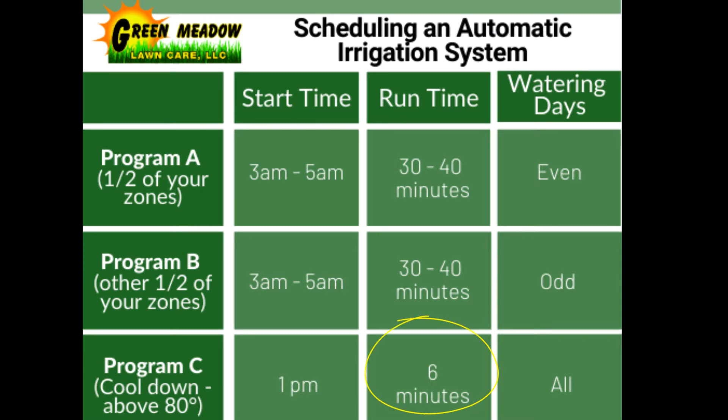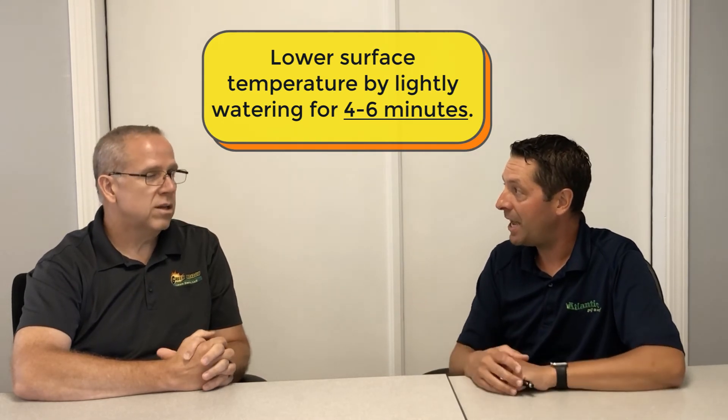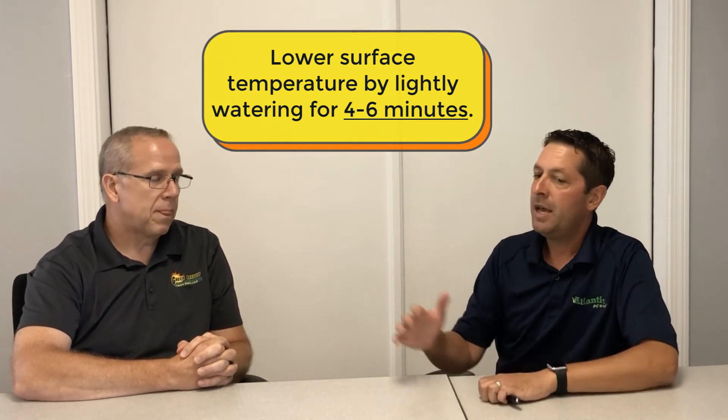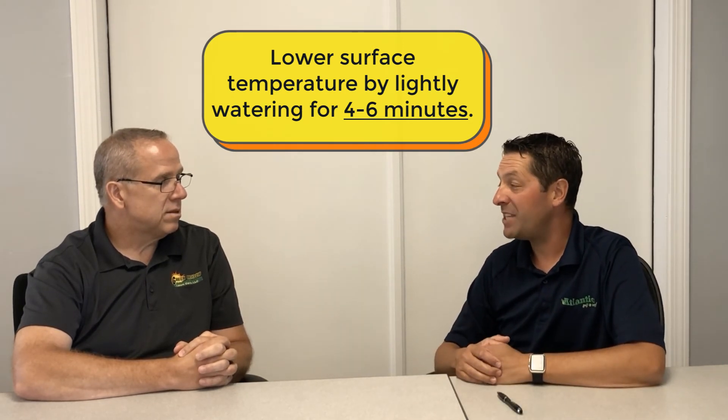Just a quick spritz of cooler water to drop that canopy temperature for an extended period of time — that's going to help alleviate some of that and help the grass get through some of those difficult days. I'm talking like one or two turns of the head, however long it takes your particular sprinkler head to turn that many times. In most cases it's like four to six minutes and you're going to get one to two turns out of the sprinkler head. That'll drop that canopy temperature anywhere from 10 to 18 degrees. And that can last anywhere from 20 minutes to three hours, but that might be just the edge you need to get through that day.